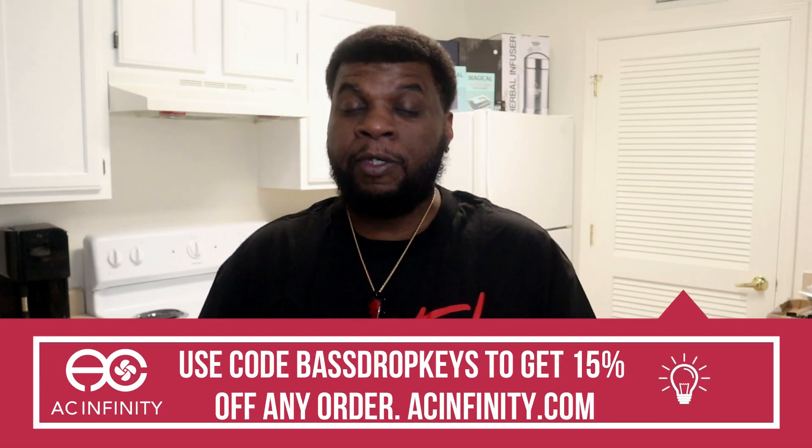That's it — I hope you learned something in this video. This is how you amend your coco, your soil, or whatever you're using as your grow medium. Make sure you check out acinfinity.com and use BASSDROPKEYS to get 15% off. The next video in the series will be on seed germination. I really appreciate all of you — until next time, peace and good eats.